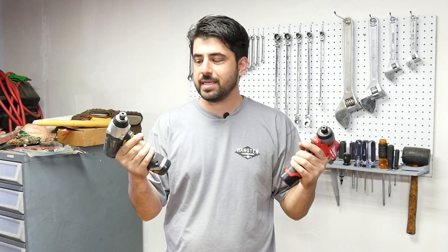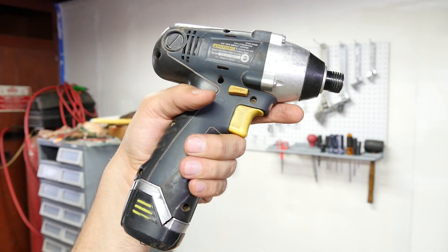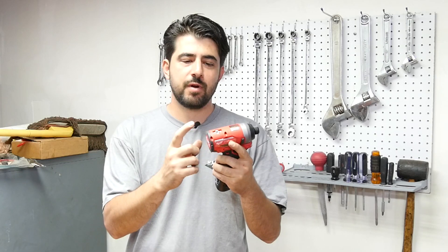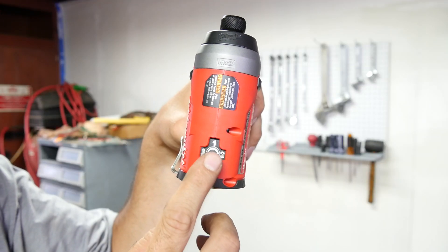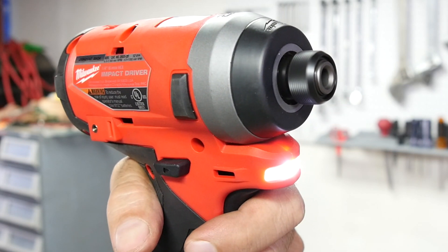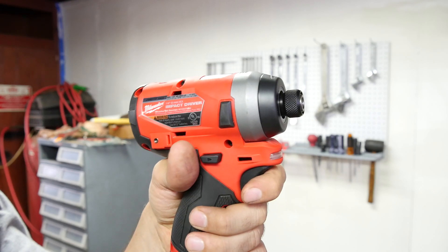Both guns come with a variable speed trigger, but things are a little interesting. The Harbor Freight one has nine speeds. The Milwaukee one has four modes that you can choose from using this button up top. In mode one you get zero to 1,300 RPMs, in mode two zero to 2,400 RPMs, and in mode three zero to 3,300 RPMs. Mode four also gives zero to 3,300 RPMs, but it's designed for things like self-tapping screws to help reduce the chance of stripping or breaking them.